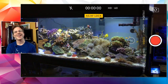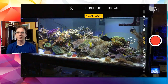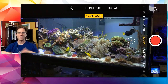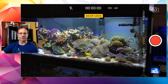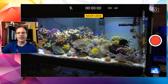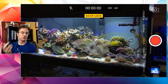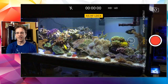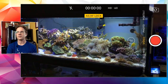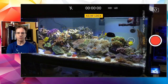Mo Dietz asks how deep my sand bed is and if I vacuum it. My sand bed should be around four to five inches — it started off as four inches perfectly level all the way across. The cucumbers and flow move it so now it's a little more uneven. I don't vacuum the sand bed in the main display — I never do. But I did vacuum the sand bed in the anemone cube during the big water change recently because of so many clownfish and less-than-ideal filtration.